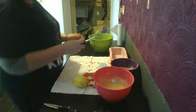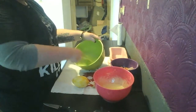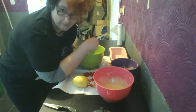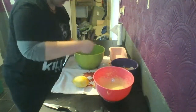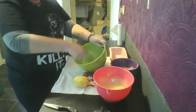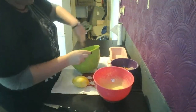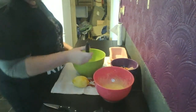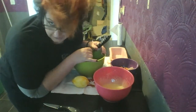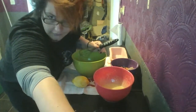I now have to whip these egg whites into soft peaks. I will speed this up because this is going to take me a long time — I have the upper body strength of a gnat. I would suggest if you have a mechanical whisk you should use that. I'm going to sit down and do this, so I'll pause the video and see you when I have soft fluffy peaks.